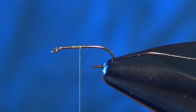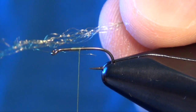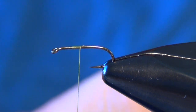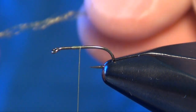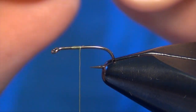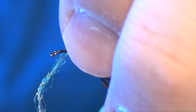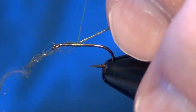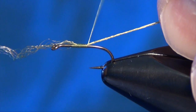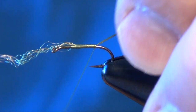The first material we're going to tie in is going to be some olive Antron fibers or Xelon fibers. I like to use the Xelon fibers — we're going to take about eight or so of them, anywhere from six to ten fibers. Then we're going to take a wrap and tie it in at the midpoint, wrapping down the body or shank of the hook nice and even all the way to the bend.